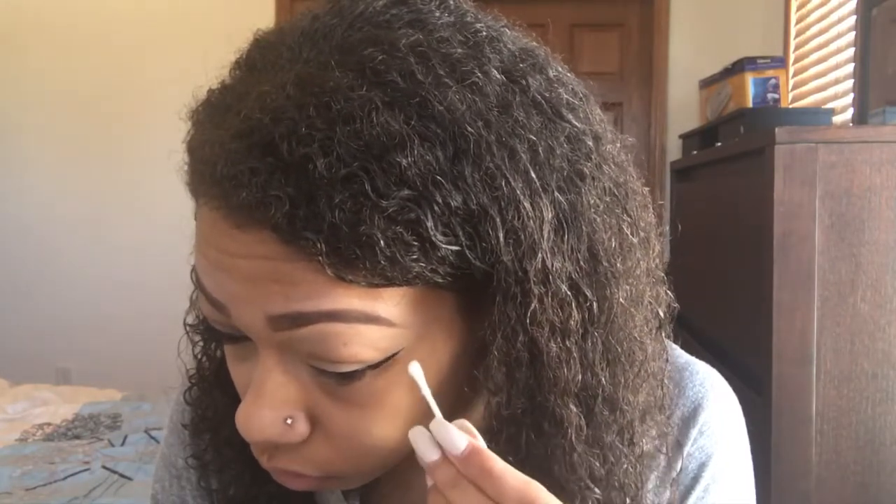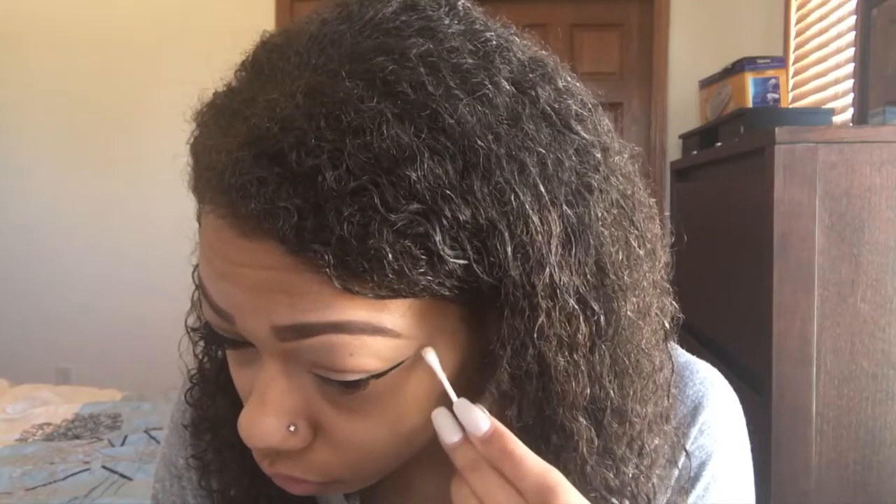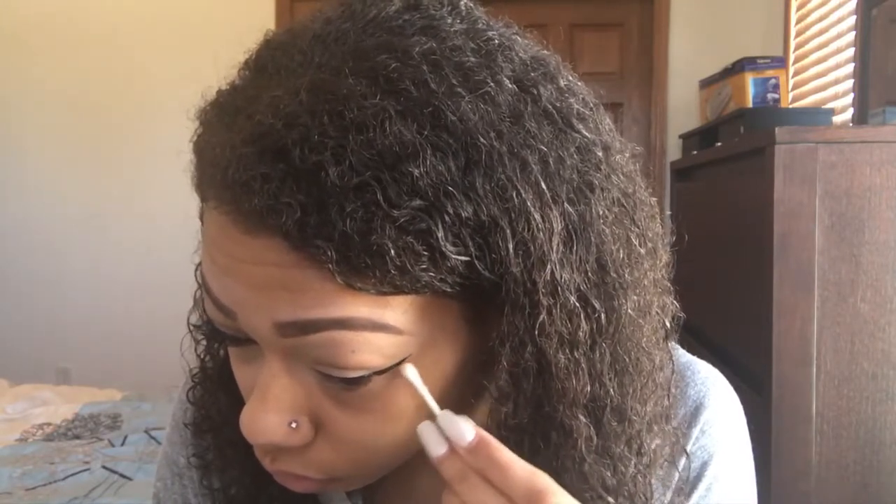After I finish cleaning up my liner, I'm done creating my wing — it's super quick, super easy. Then you just repeat the same process on the other eye.